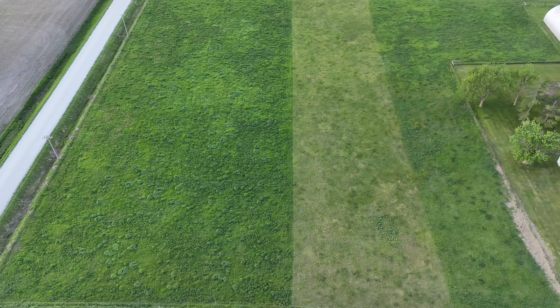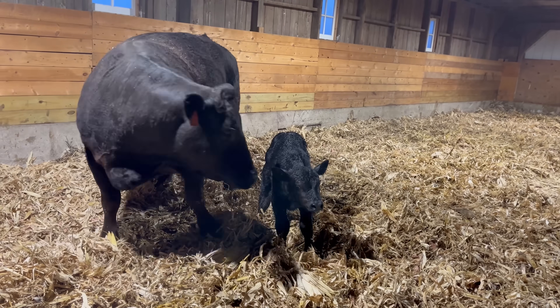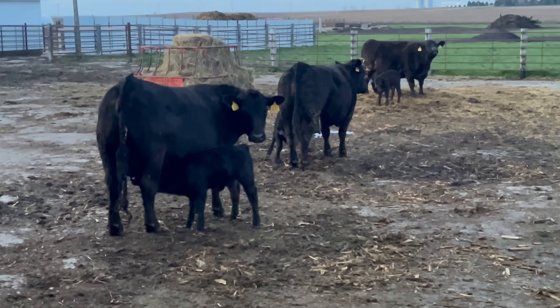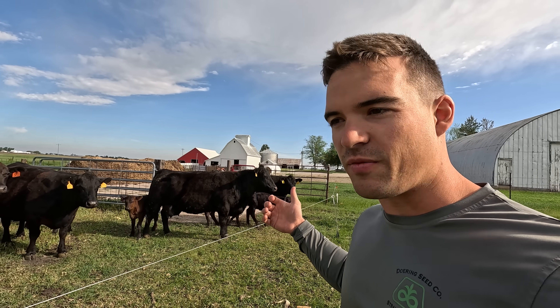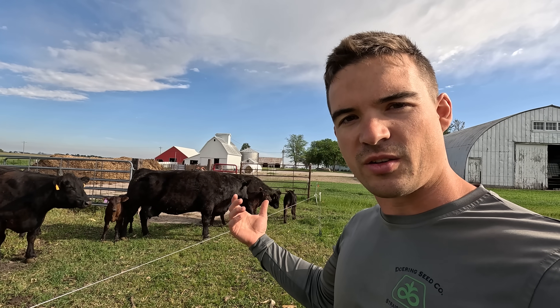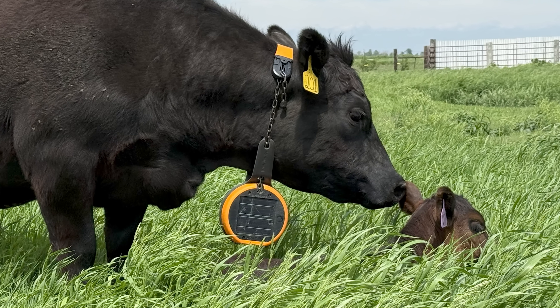Now it's middle of May. These cows have been on Adam's pasture here, the five acres, for about the past three weeks. They all had their babies about middle of April, so a week or so before they were put on pasture they had all their calves, and everybody's doing good. This video we're going to try something different - we have an e-collar called e-shepherd. You'll see it goes around their neck with a solar panel, and it's pretty much virtual fencing for cattle.